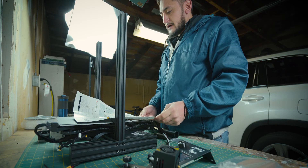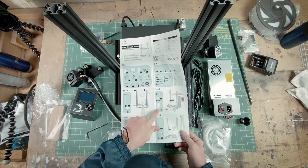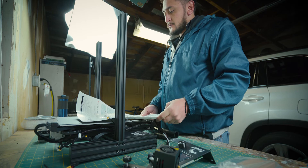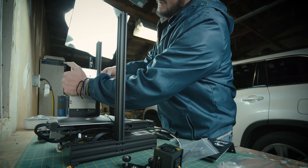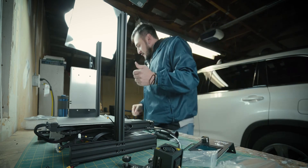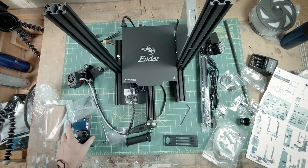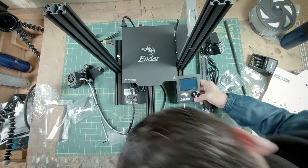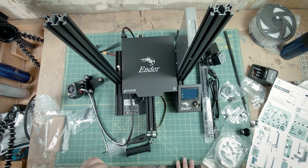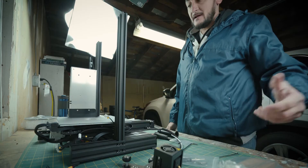Now let's go ahead on to step two. They want the power module and the display screen to be installed now. So we'll go ahead and do that. Let's start with the power module. Alright, power module is on. Now the display screen wants to be put on. We have a 3D printer with a power module and screen on board.